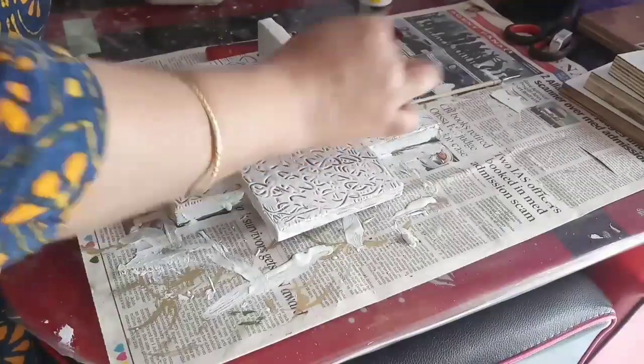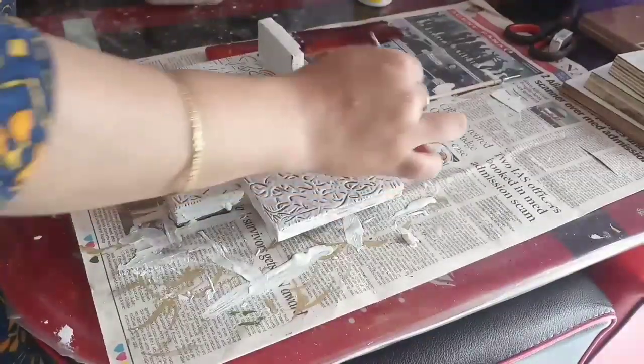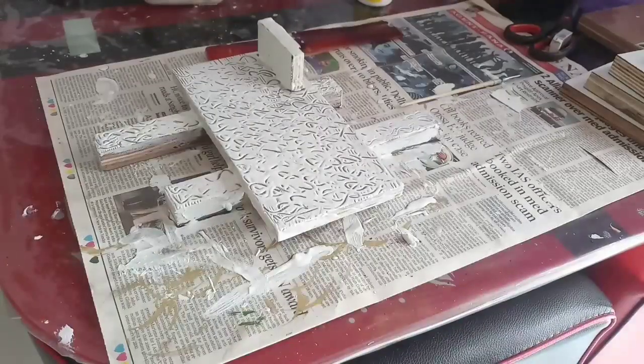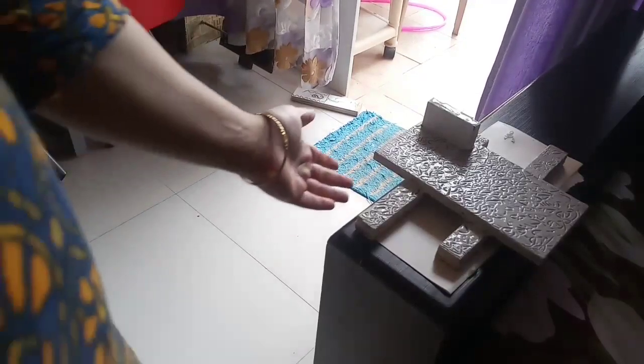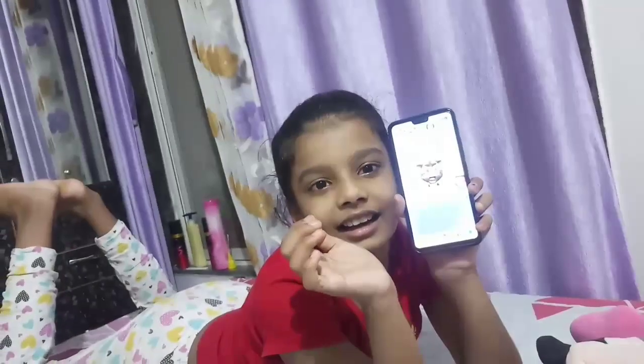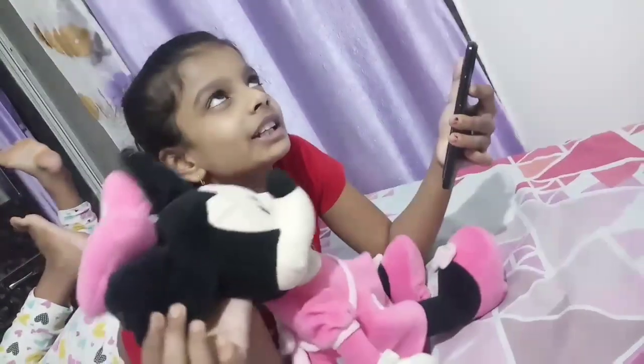And when it is dry, I will dry it well. See, this looks so good. I will dry it on the top as well. They are drying it. Birthday party was there, no?